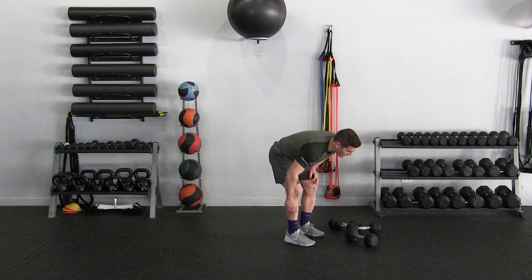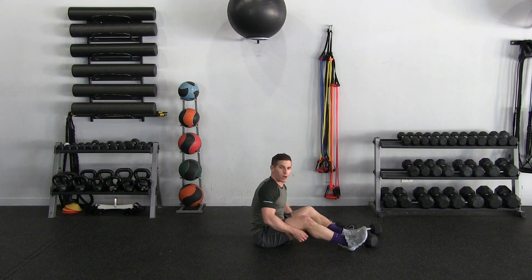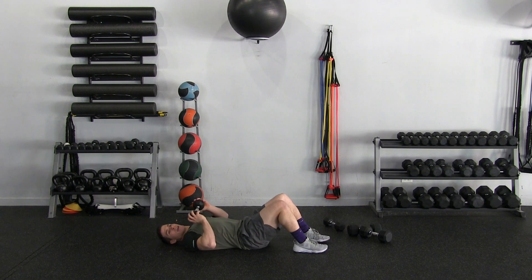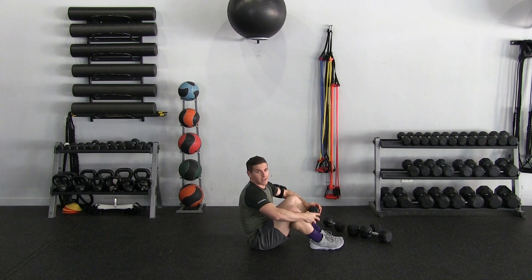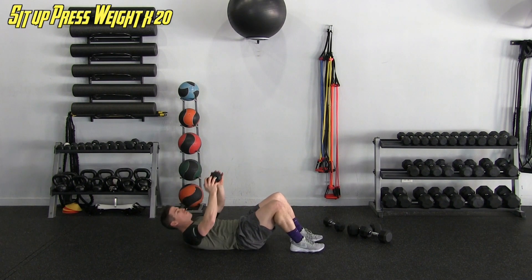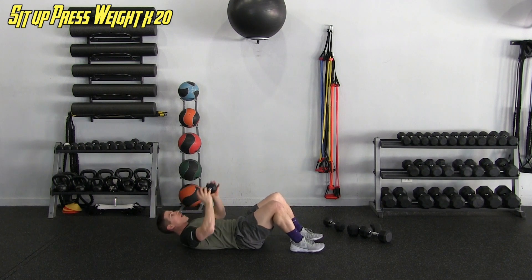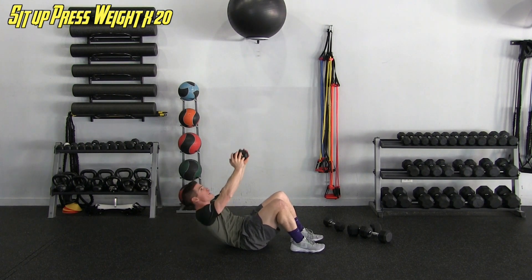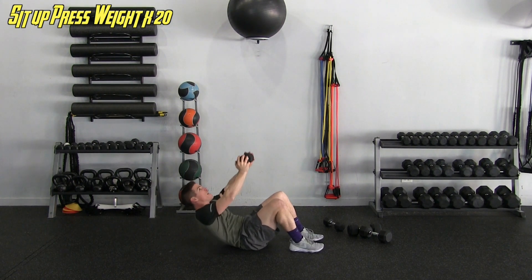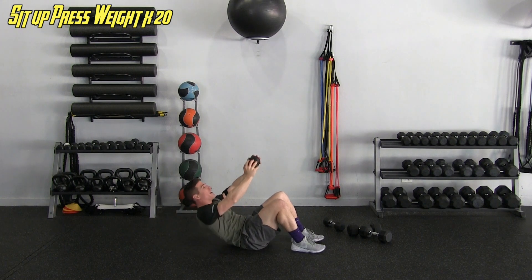Set those down. Next we'll be on our back — another core exercise. I'm going to grab one of the lighter dumbbells, knees bent, and do a little crunch pressing the weight up into the air. I don't need to sit up all the way — we're really isolating the core, lower back never leaving the ground, using that drawing-in maneuver with the belly button, keeping head neutral. We're doing 20 of these.